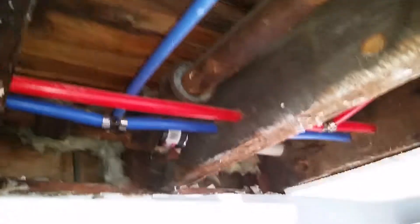At minimum, this has to be replaced down to here to stop that leak, which has been leaking for a long time. So there you have it.